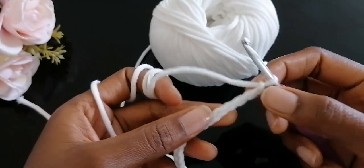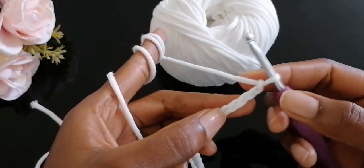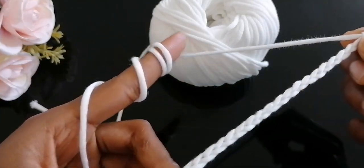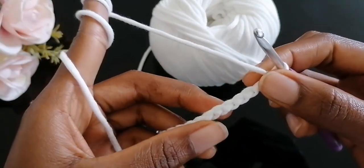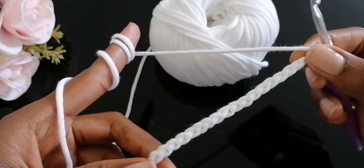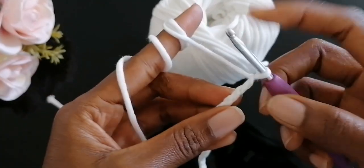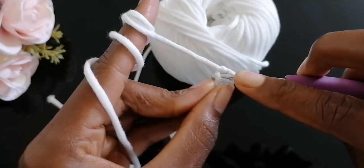I have my 31 chain stitches. You can choose to do your stitches inside the loops, but I prefer going through the back loop to create a nice foundation chain. Next, we're going to single crochet in the next five stitches.